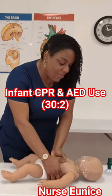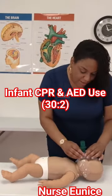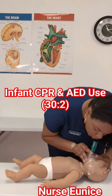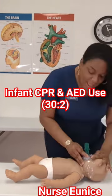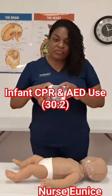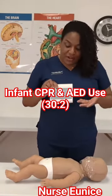Counting 26, 27, 28, 29, 30 — administer those two breaths with a head-tilt chin-lift. I will continue doing this until help arrives, and help has just arrived with the AED.